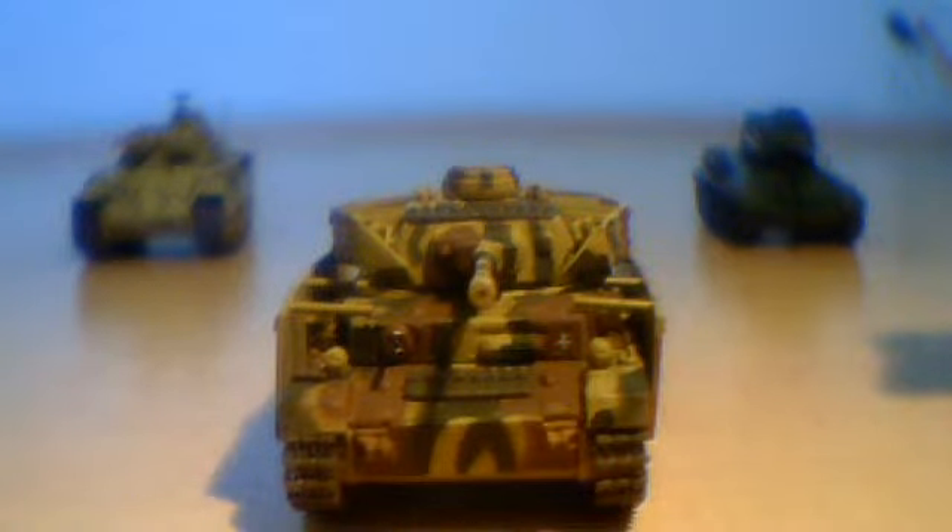Hi guys, today I'm doing a review on the Panzer IV. It comes with a screw-on display stand with a clear cover.